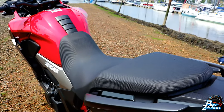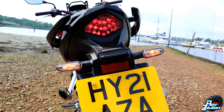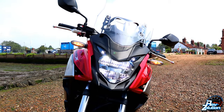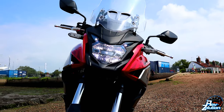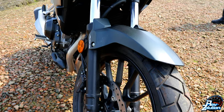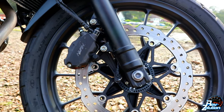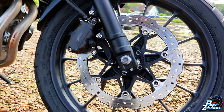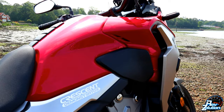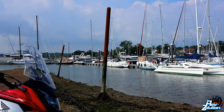The seat height on the CB500X comes in at 830 millimeters with a wheelbase of 1,445 millimeters and a ground clearance of 180 millimeters. The fuel capacity is 17.7 liters. It comes from Honda with on and off road tire patterns. The front brake is a 310 millimeter disc with a two piston caliper, and the rear brake is a 240 millimeter disc with a single piston caliper.